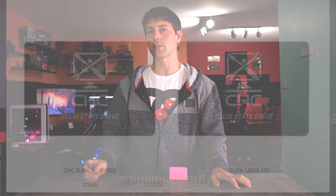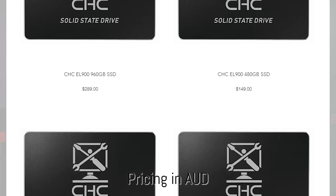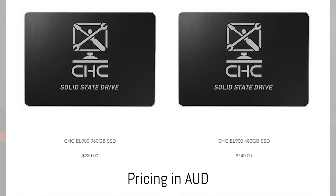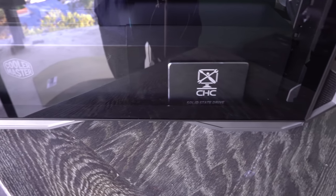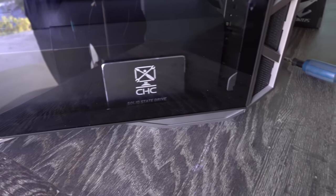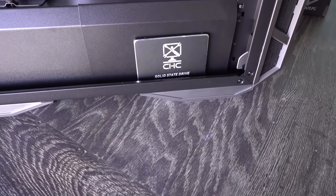The numbers from the 480 gigabyte version were pretty impressive for the price, coming close to a Crucial MX500 and a Samsung 860 EVO — both popular value-oriented options for people who want faster load times, quicker game loading, and a snappier experience. Notably, this drive does not throttle despite using TLC NAND flash.